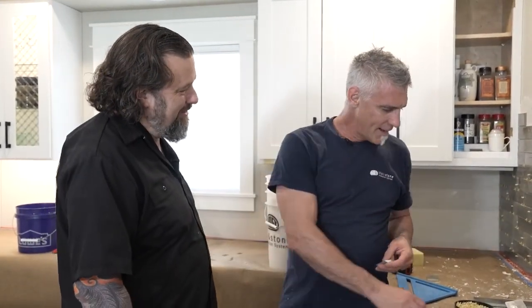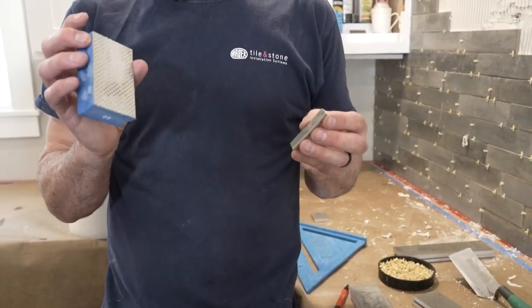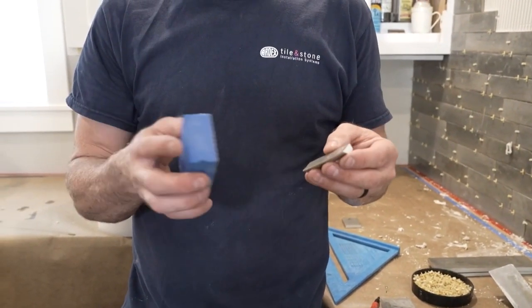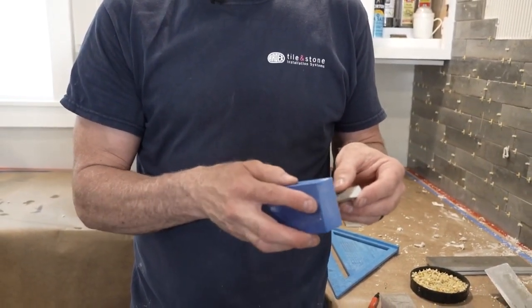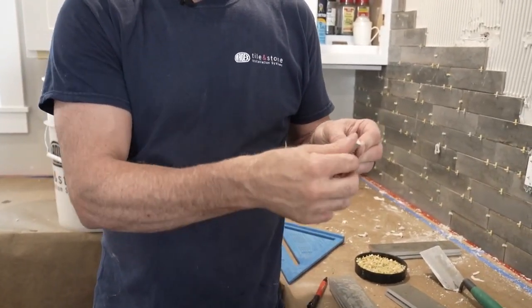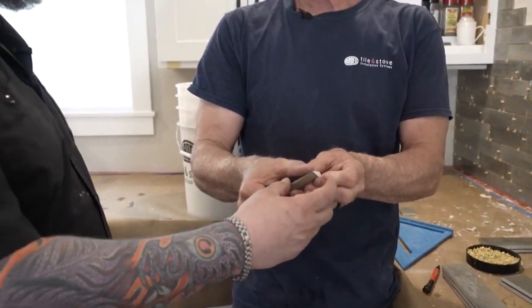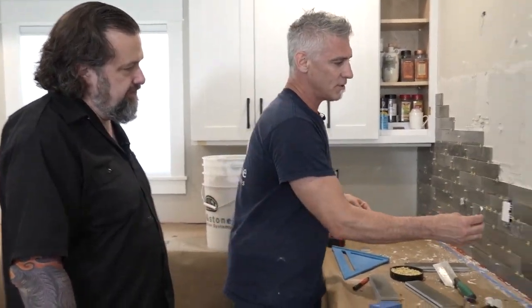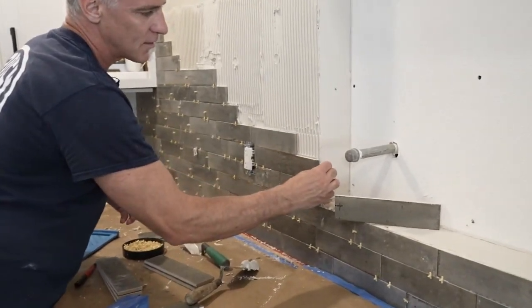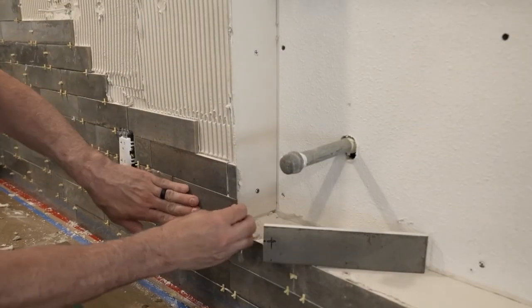I see you got a sanding block here. Anytime we have a cut edge, we want to smooth that off. A little sanding block, a little piece of sandpaper — there are also files made for tile. We just rub that a little bit, and now feel that edge. That is clean — it's got all that little chatter out of it. It just makes a nice smooth edge.